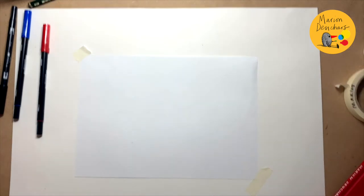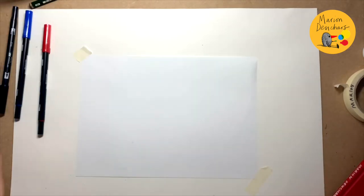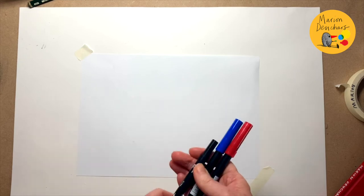So what do I need for today? Just some paper, and I'm only going to use three colours. You can use any felt tip pens or coloured pens you like, or coloured pencils.